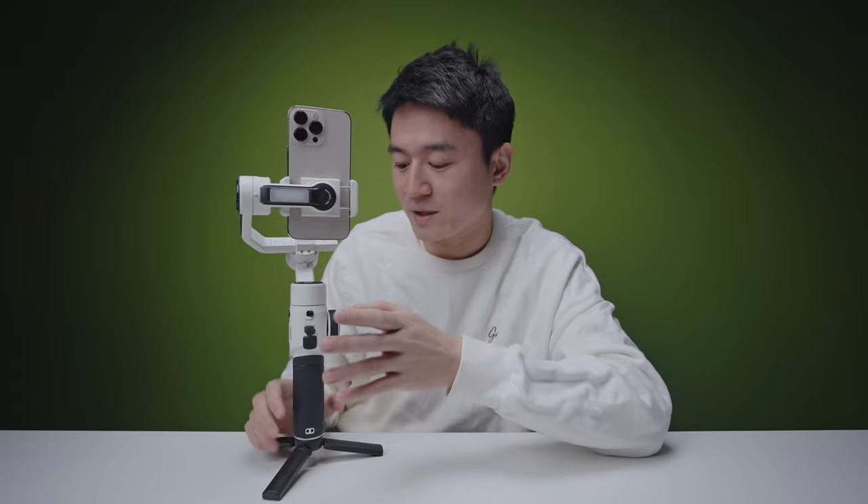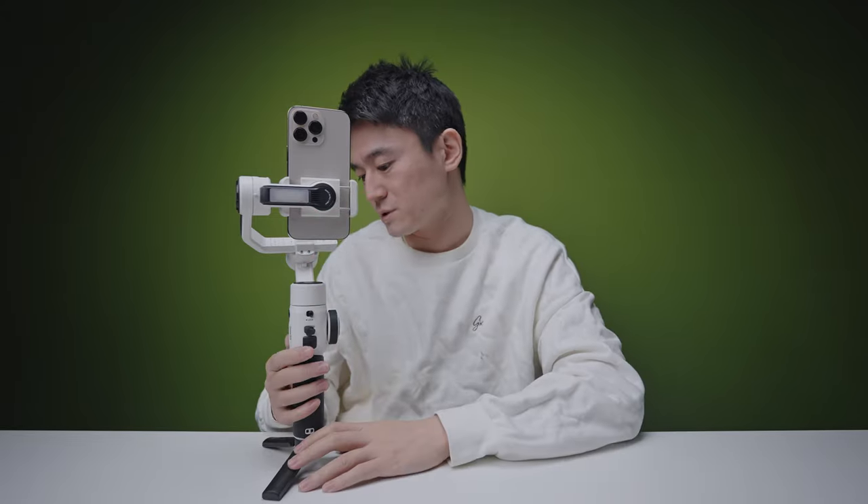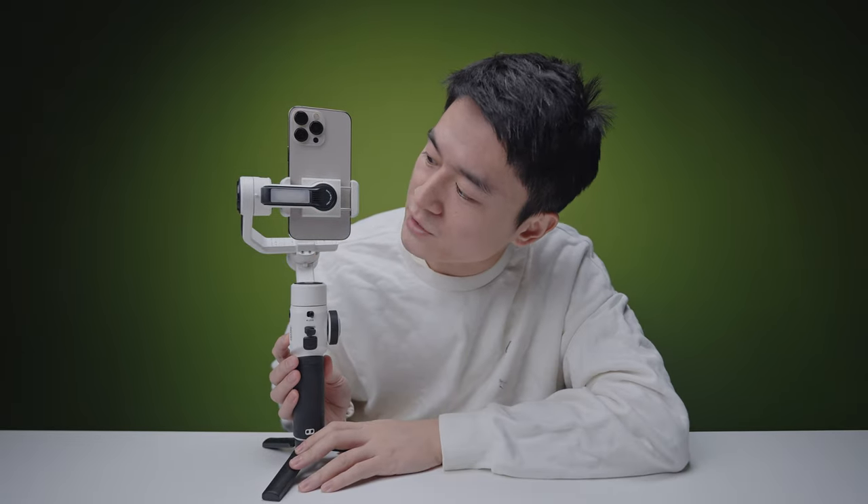One of the features coming to a lot of Zhiyun gimbals is the built-in light. There's one right here — all you have to do is hold the function button and it turns on. How bright is it? We'll test this once we go outside later at night.